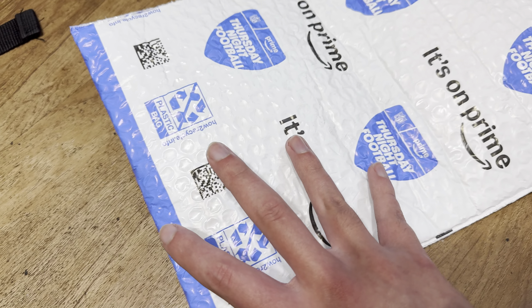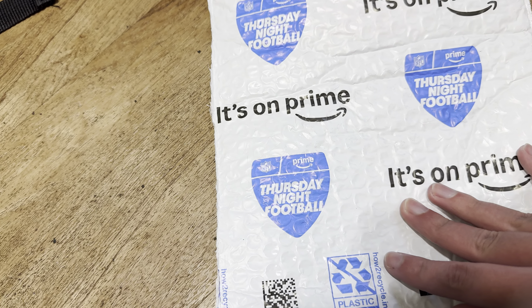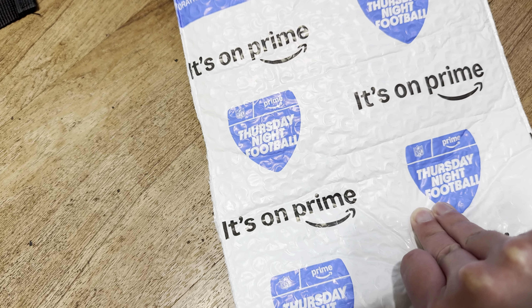Here we go, another eBay package — well, this is actually from Amazon. I can see if I can sell it over from Amazon. This is from the box of it.